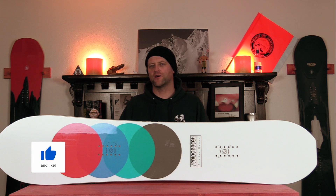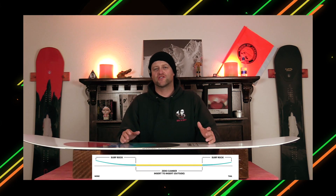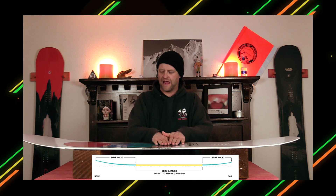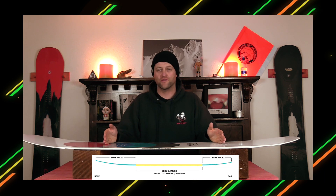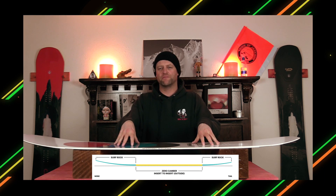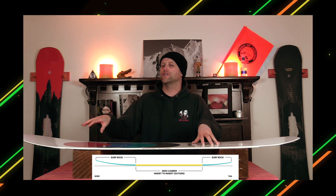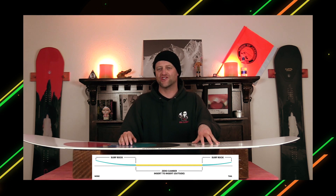That's right, powder racing. This board features Spring Break's Surf Rocker, which is a longer rocker in the nose and the tail with a flat section through the inserts. This is going to give you stability underfoot with a lot of play and ease of float out in the nose for when you are slashing pow.